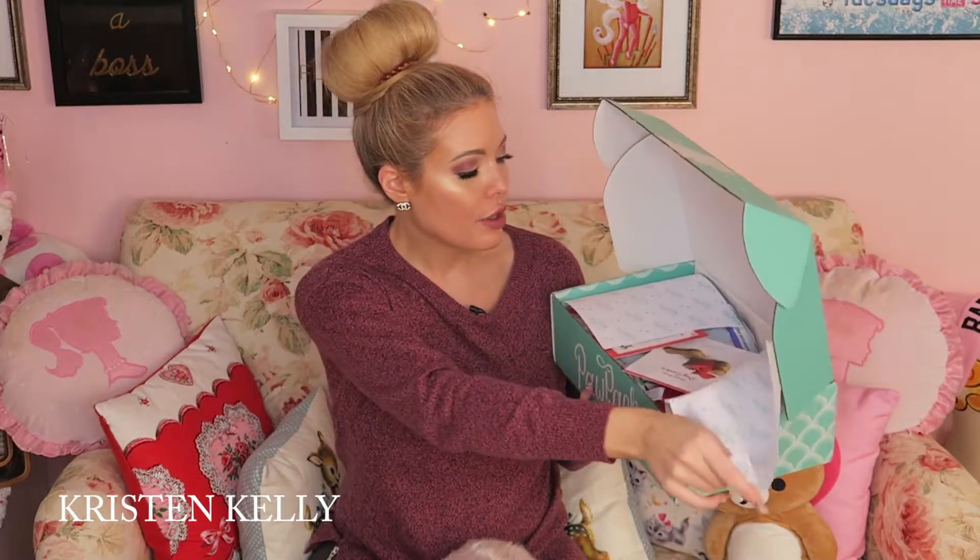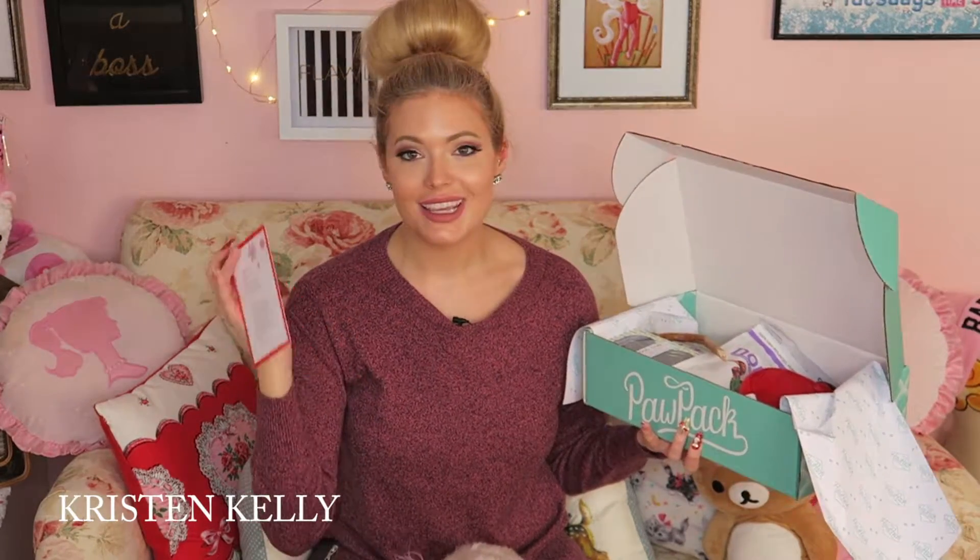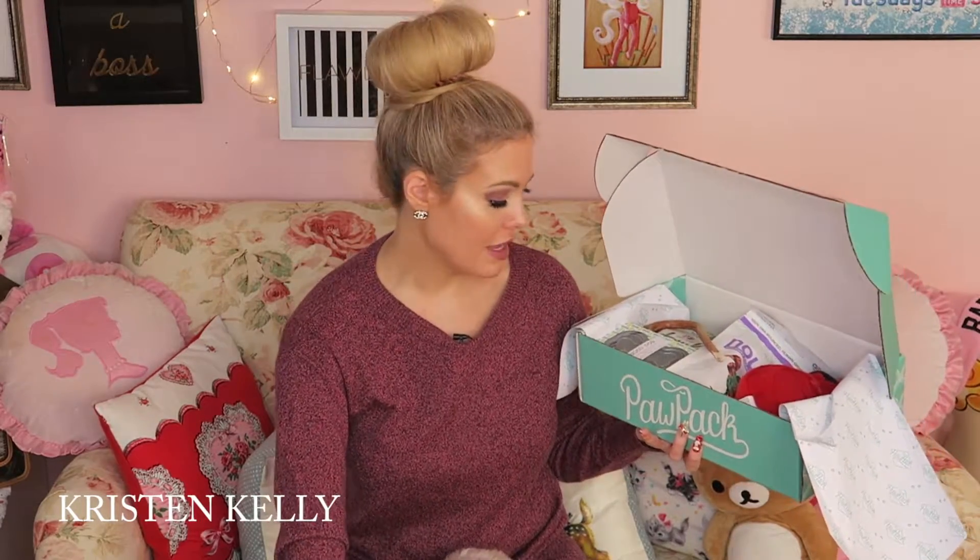So we're going to open it — it has the Paw Pack paper inside. It says 'A Season of Giving,' then there's a whole little card that lists everything that's in it. It also has a recipe for grain-free dog cookies, which is really cute. I'm definitely going to bake those for them.